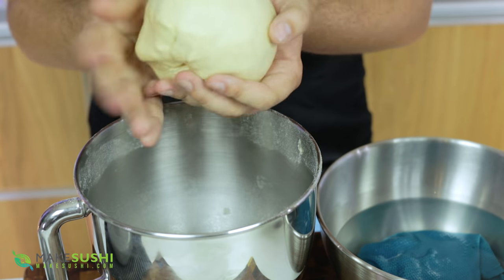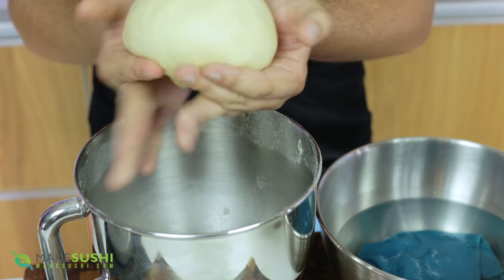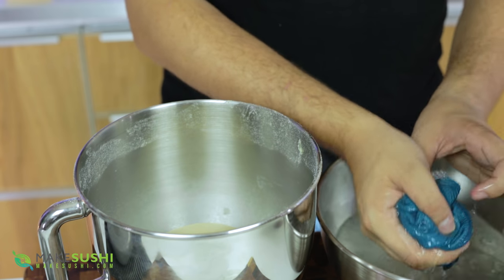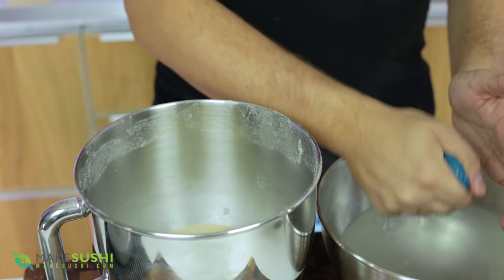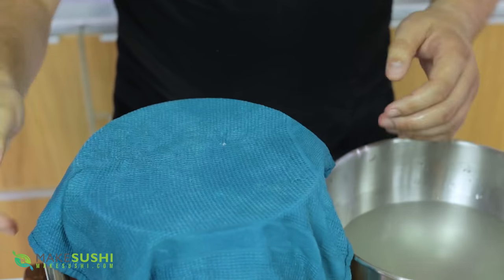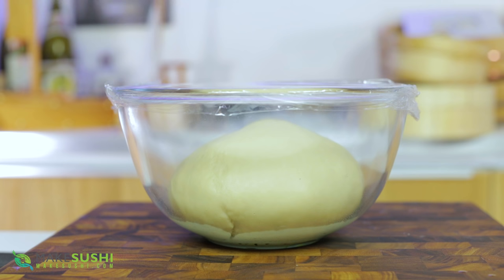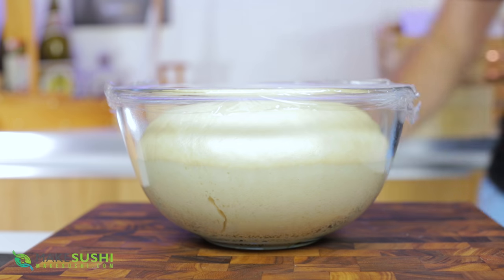You can place it right back into the mixing bowl or put it in another bowl with a lightly greased surface so it doesn't stick. Place it in there for an hour to prove, then cover it with a damp cloth so it doesn't dry out too much. When it proves it will double in size — going from this to this — and now it's ready for rolling.